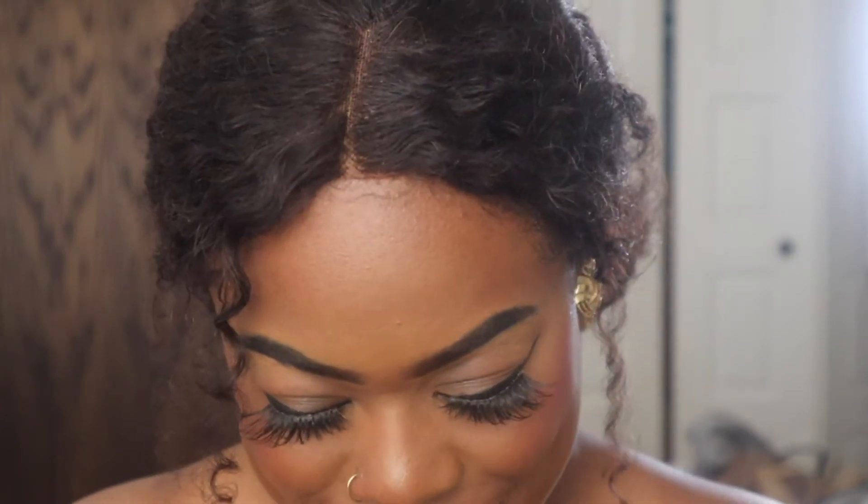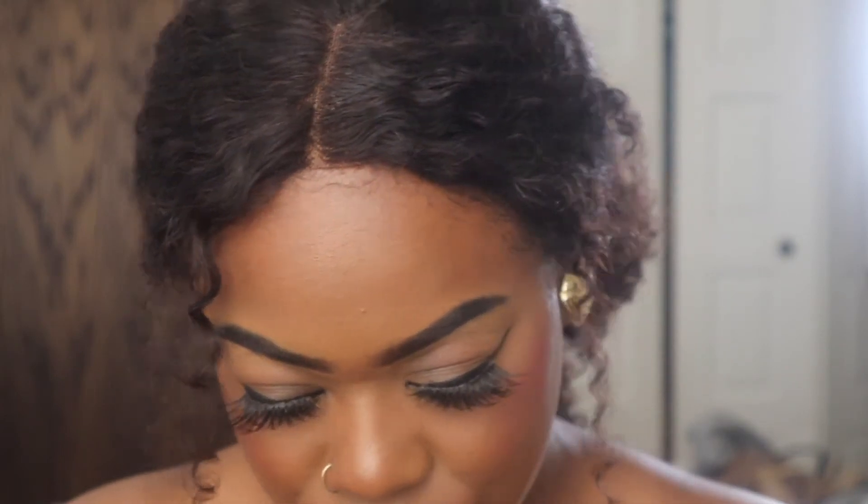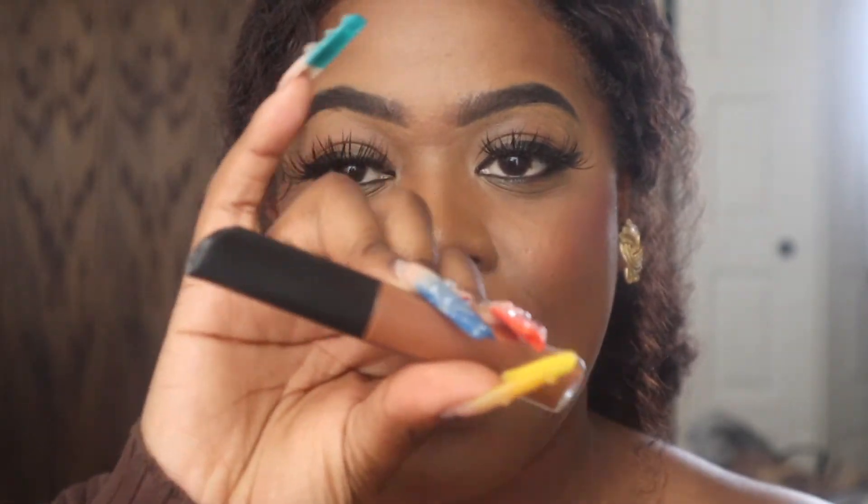Sorry about that — they're cutting the grass in my apartment complex. So the first shade we're going in with is the Stay Matte from Rimmel, and this is called Scandalous. We're going to put that on first.